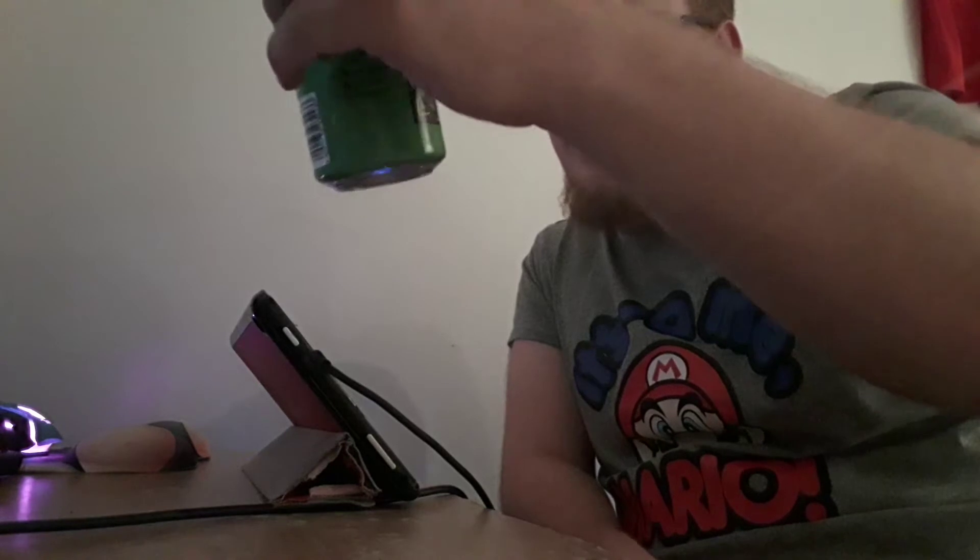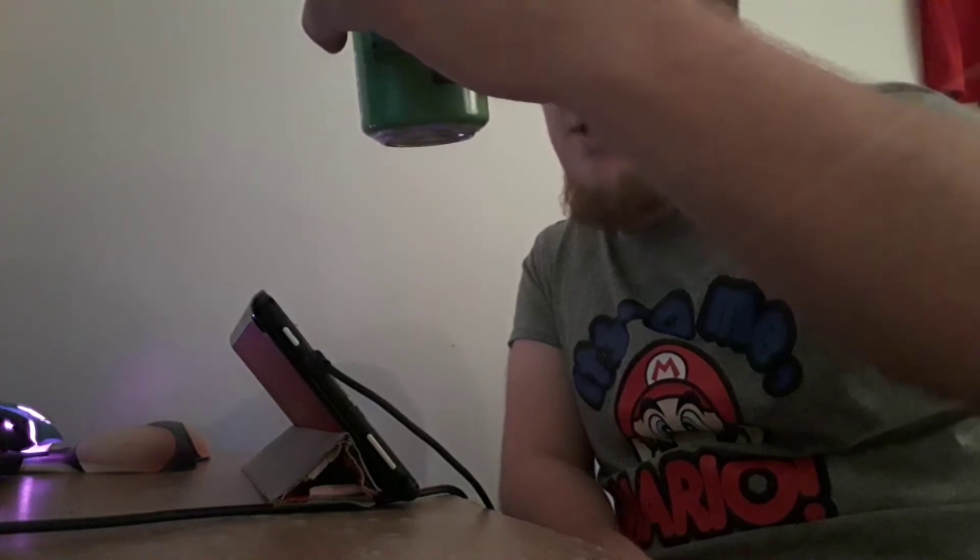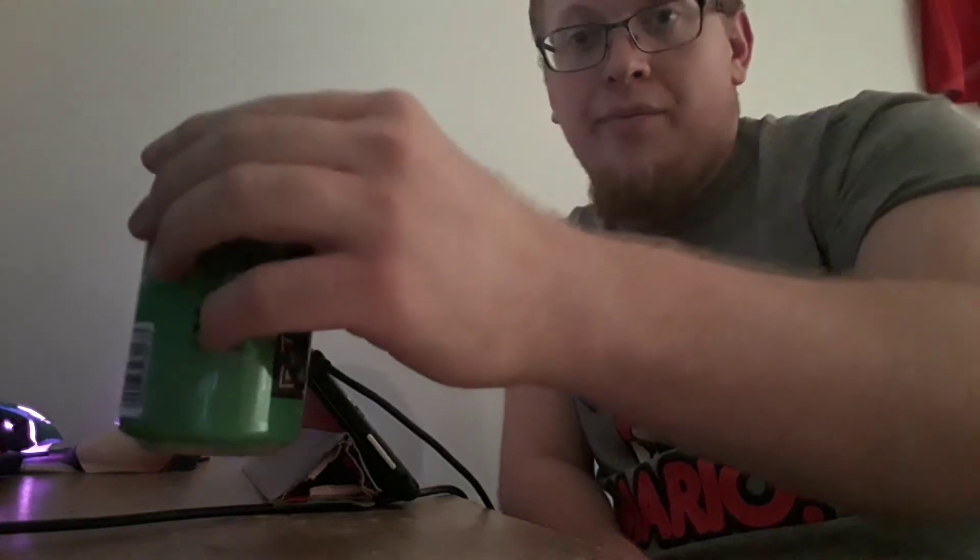Hello ladies and gentlemen and welcome to another late-night weekend episode of Ted's Booze Cellar. Today we're going to be taking a look at the Headrush fruit-based dry hopped sour beer.